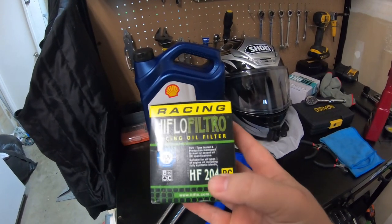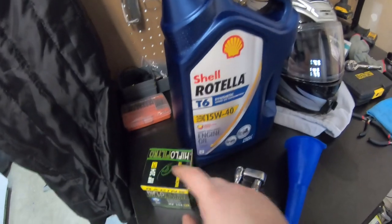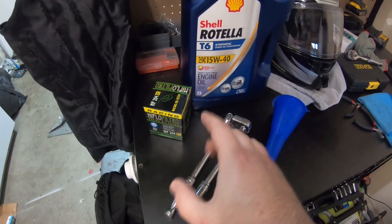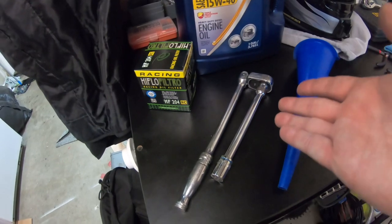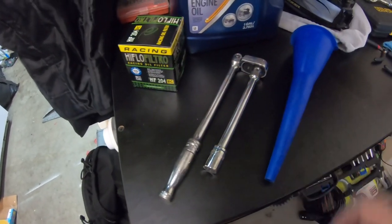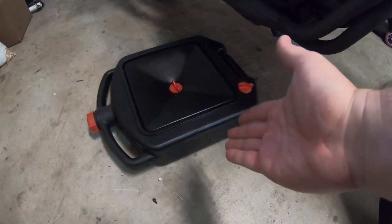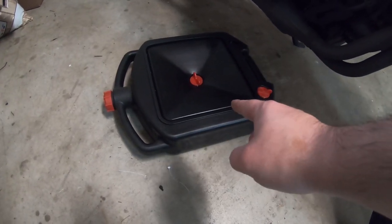The other thing you're going to need is a new oil filter. I'm using the High Flow Filtro HF204RC. The RC stands for the fact that it comes with that nut on the top, which is essentially the same thing as the Race Filter from K&N, just made by this company and a few bucks cheaper — you can find it on Amazon, I'll link it in the description. You're also going to need some type of wrench — I'm going to use a socket. Specifically, you'll need a 12 millimeter for your drain bolt, a funnel to fill the oil cleanly, and something to drain the oil into, such as a low-profile oil drain pan that fits underneath the bike.